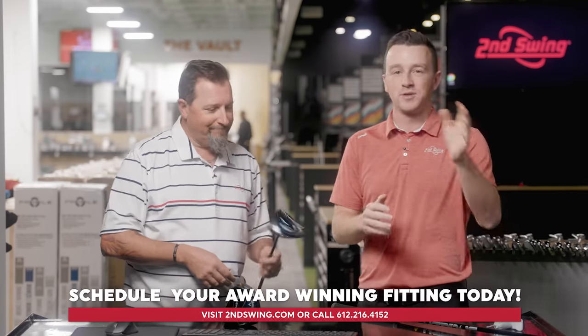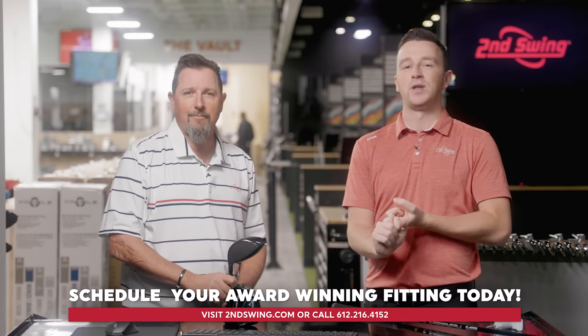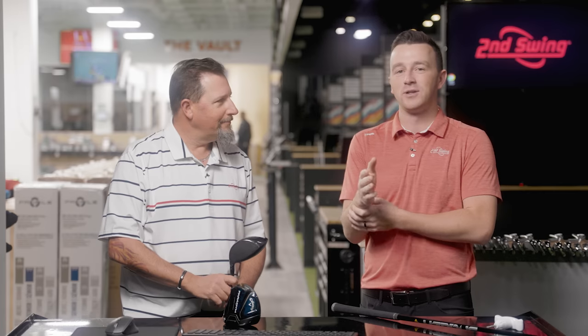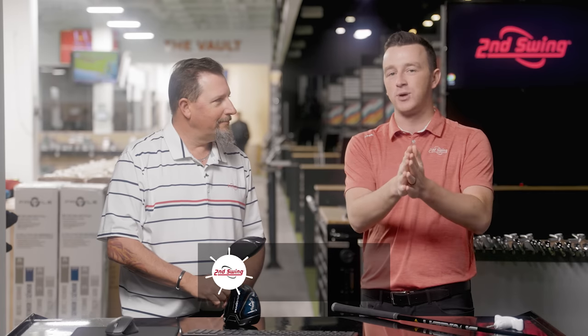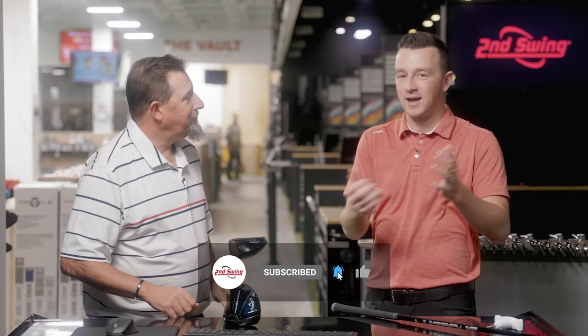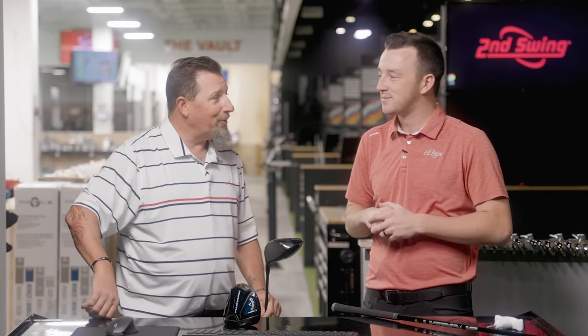Paradigm drivers get a pretty good stamp of approval from Kevin Kraft. Golfers, if you're interested in the Paradigm driver, schedule your fitting at Second Swing — someone like Kevin will take care of you in the fitting bay and get you dialed in with the new Paradigm driver right for your swing. Kevin, thanks for joining. Really good insight, and I think Callaway did really well with these drivers. It'll be a good year.